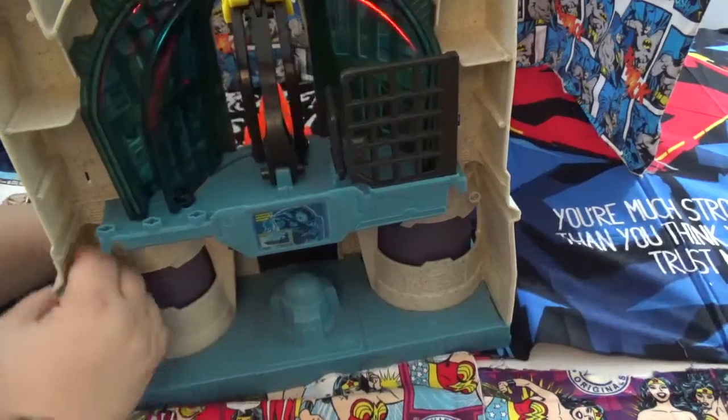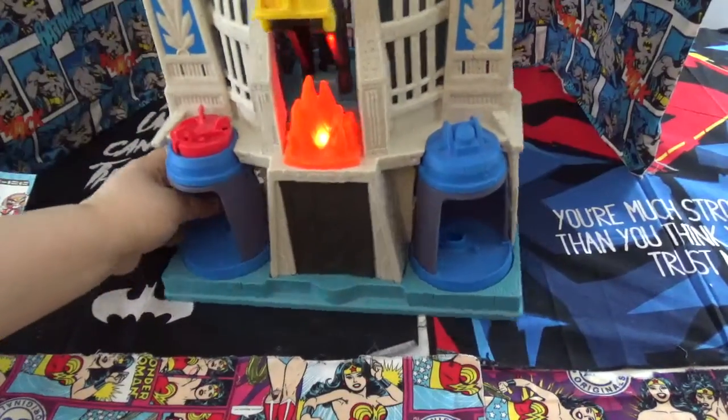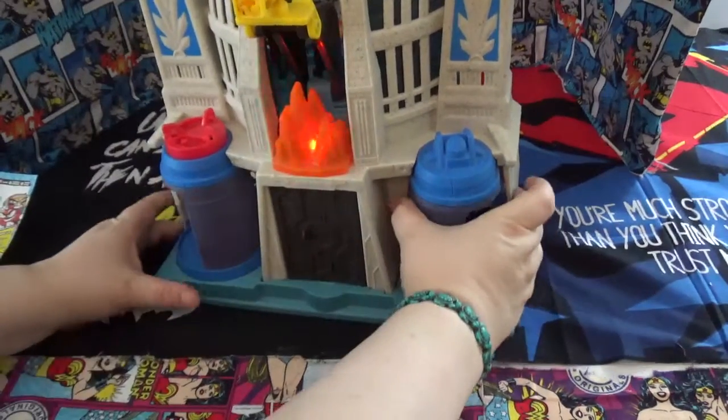And also, that one lights up the fire. You can see it's lit up — that's neat. That one lights up the fire.